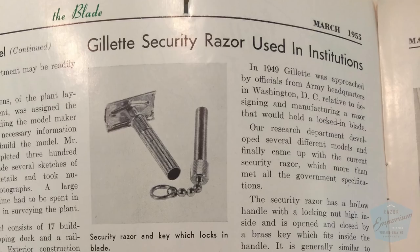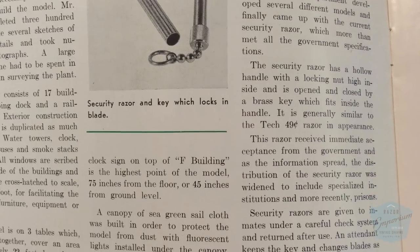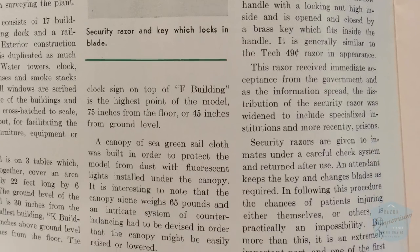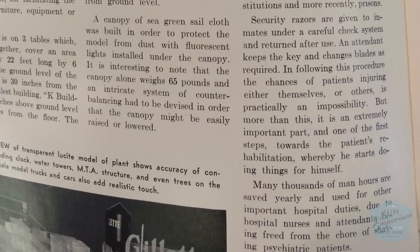The Psychotech Razor was a really cool piece of Gillette history. They were approached by the US Army in 1949 — they wanted people in mental institutions and prisons to start taking more control of their own life again as part of a rehabilitation process. To save nurses the trouble of shaving someone, they controlled access to the blade by requiring a special key to take the blade out.